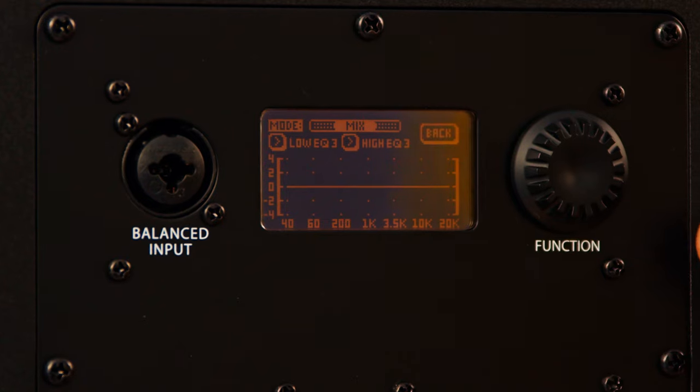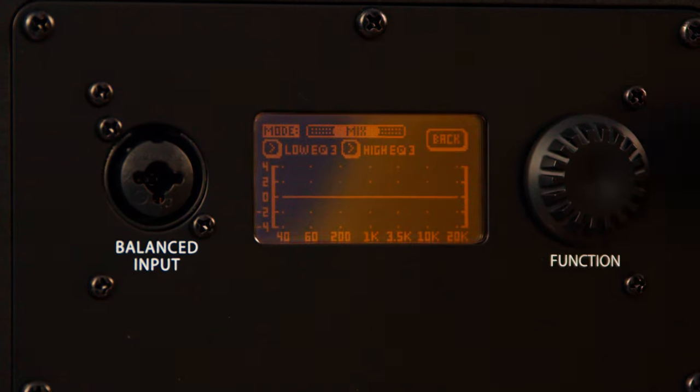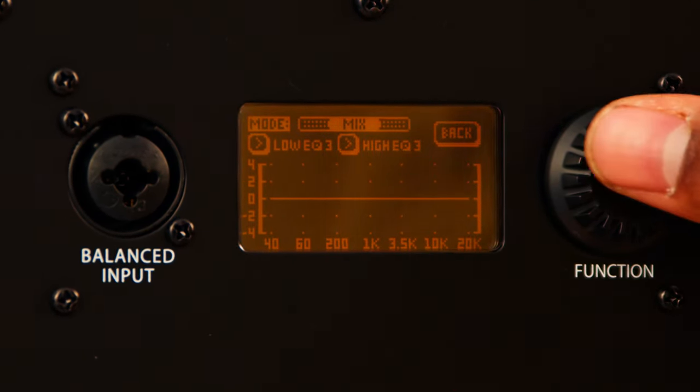One of the standout features I really like about the G5s is that they offer three voicing modes. The first mode is Mix Mode, which offers a flat phase response that is perfect for mixing, mastering, and critical listening.